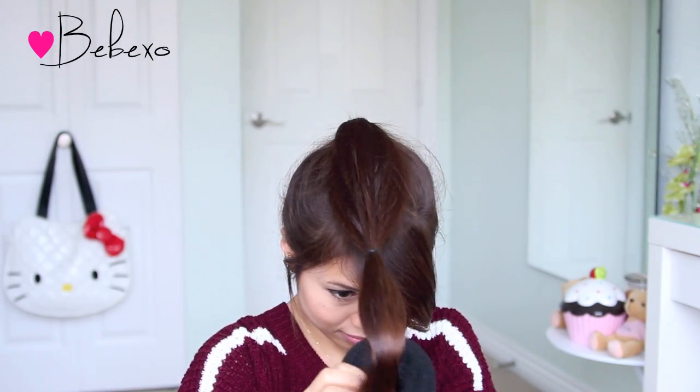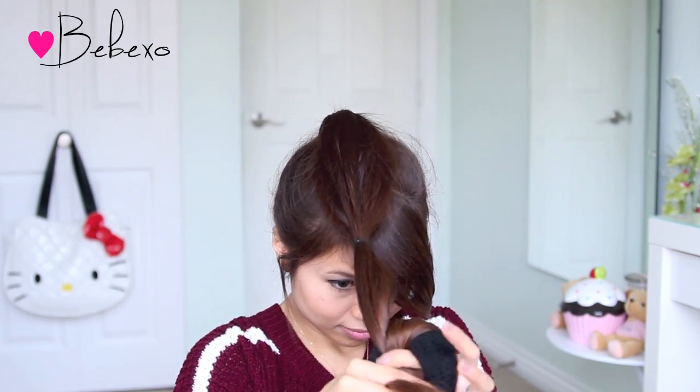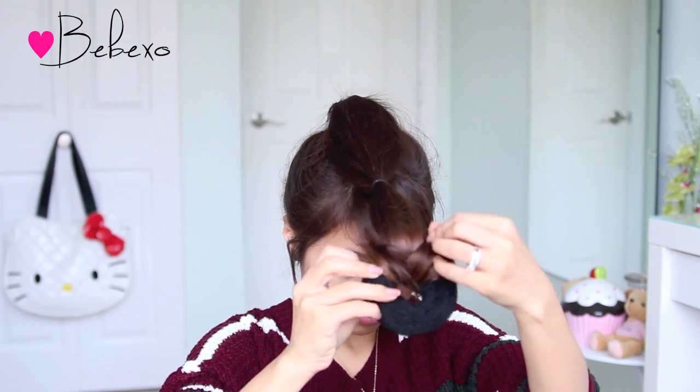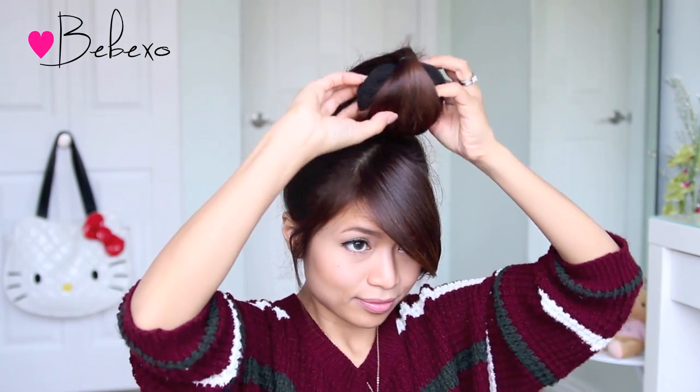Next, take your hair donut or your sock and wrap the tip of your ponytail around it. Now that the end of your ponytail is wrapped around the donut, you want to take your hair donut and just roll it down to the base of your ponytail.